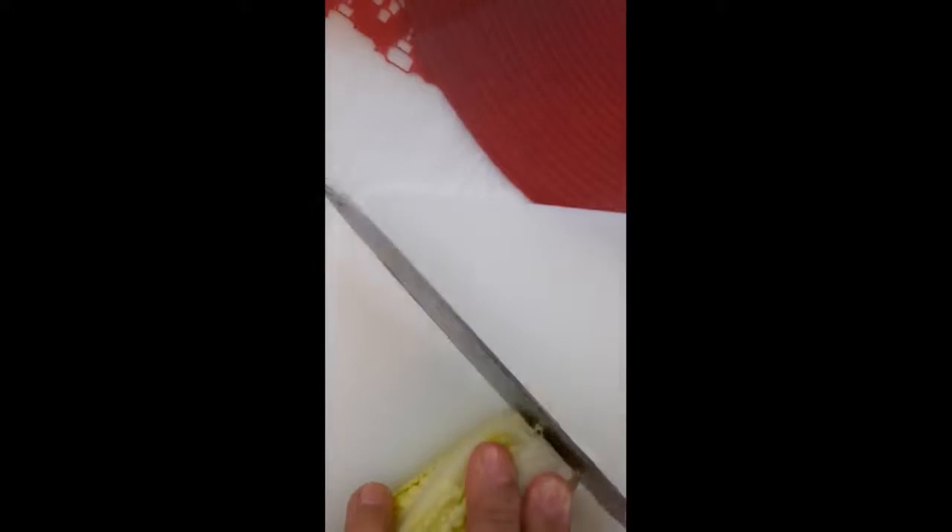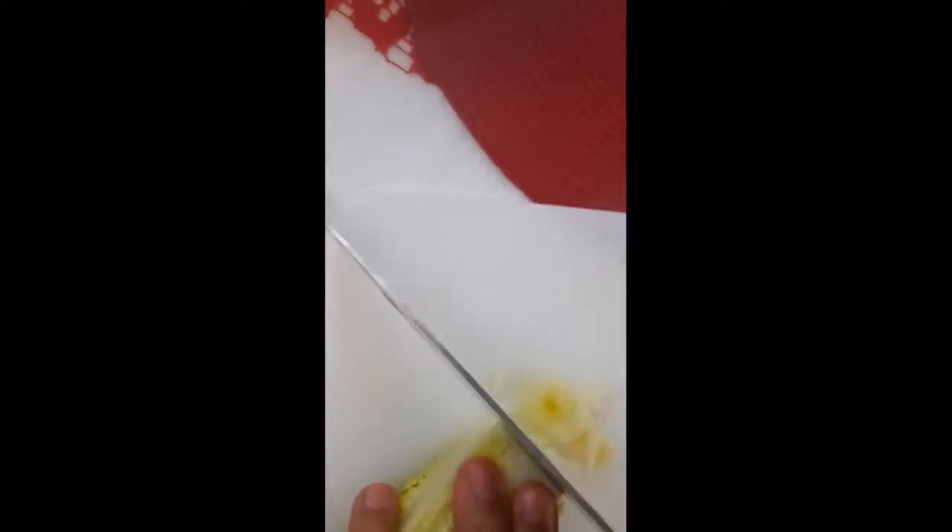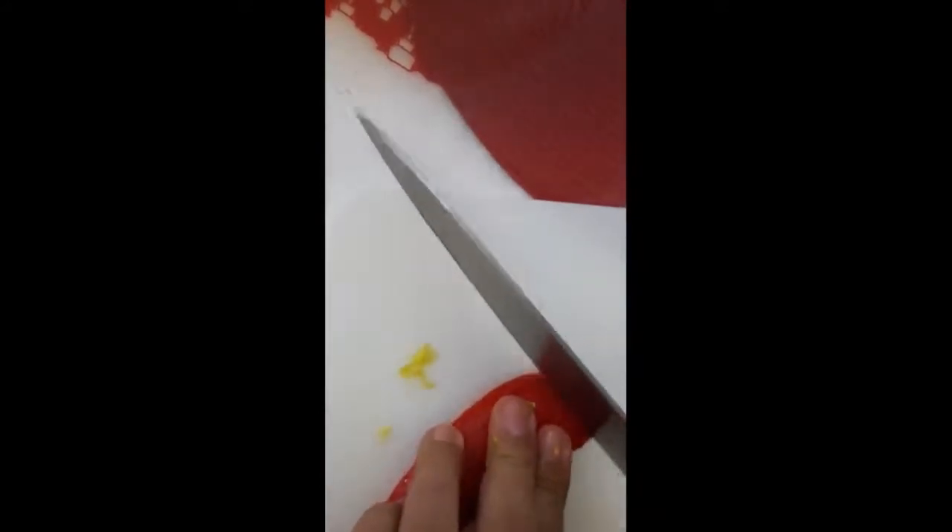Now I am cutting lettuce. Now I am cutting pepper — just a little bit of pepper.